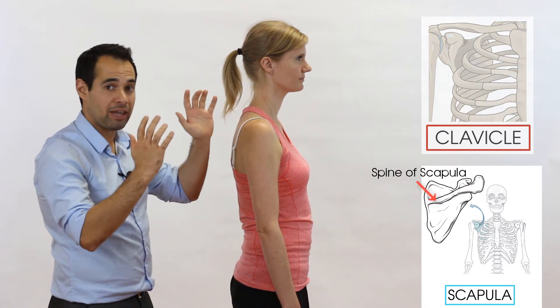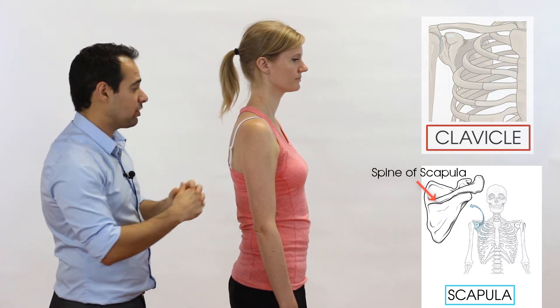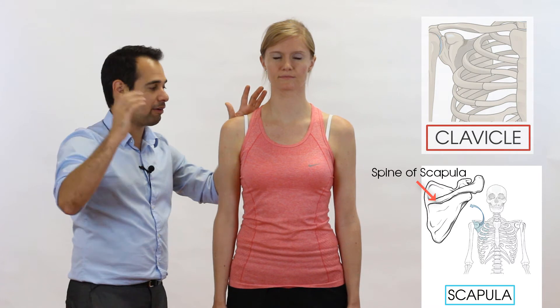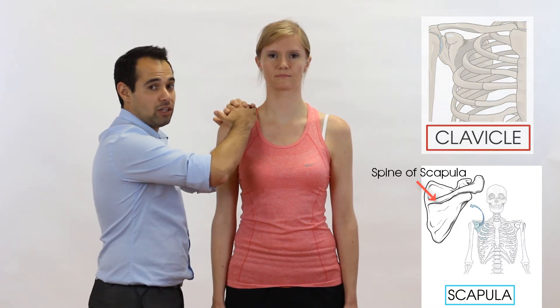the other hand is going to go on the spine of scapula. It's important to mention that with both hands, it's the heel of the hand that is going to be in contact with the relevant structure. So the heel of my left hand goes on the spine of scapula, and the heel of my right hand goes onto the clavicle. We can therefore interlock our fingers.